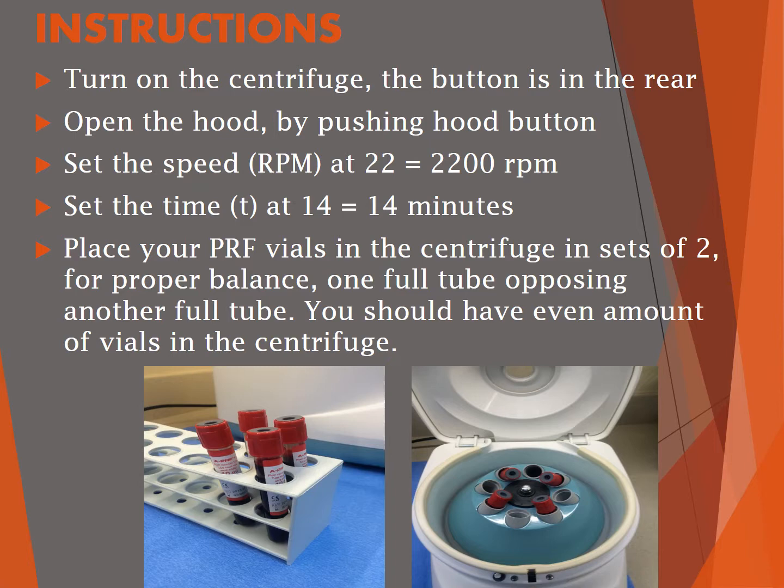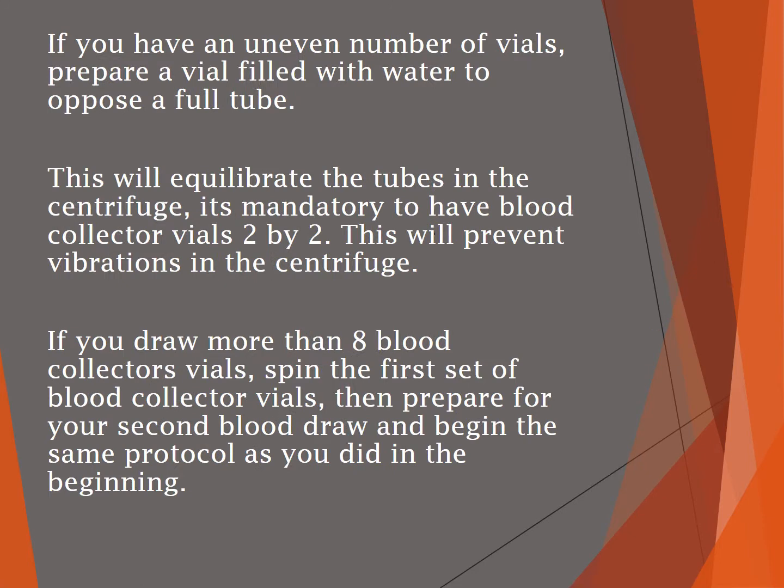You should have an even number of vials in the centrifuge. If you have an uneven number, like five, it's a good idea to prepare a vial filled with water to oppose the other full tube. This keeps everything in balance, as it's mandatory to have the blood collector vials two by two, opposing each other, to prevent vibrations in the centrifuge.